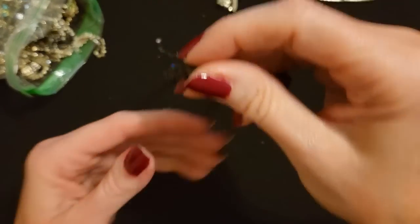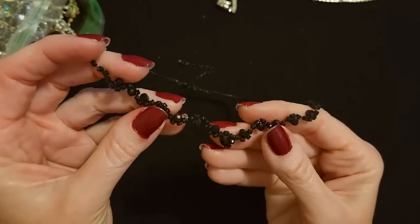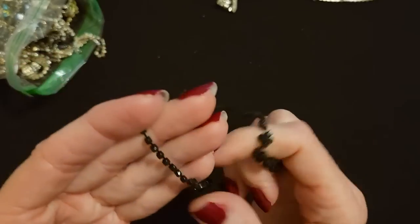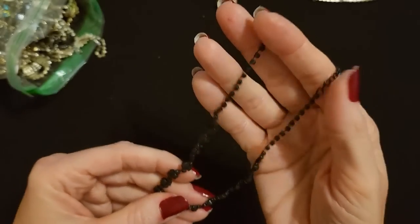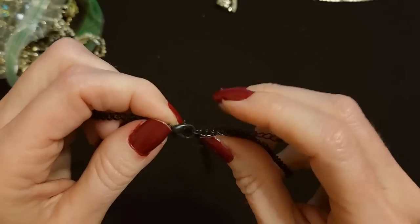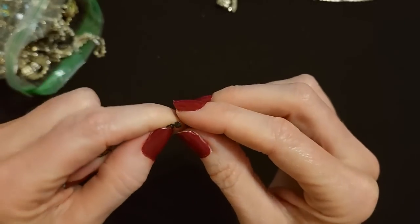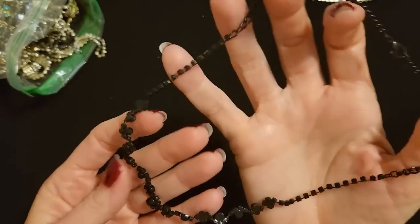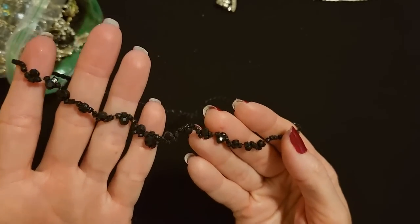We have a necklace with little black rhinestones. Look at them — they're all over the place, little and then larger ones, and they just kind of zig-zag all over. Then you come up this way and the chain itself has tiny tiny black rhinestones going up, and the chain is black as well. We have a medium-sized lobster claw clasp with about four inches of adjustable chain, and at the end of the adjustable chain is a tiny tiny rhinestone. That is pretty. I think we saw a necklace similar to this in one of the other bags.